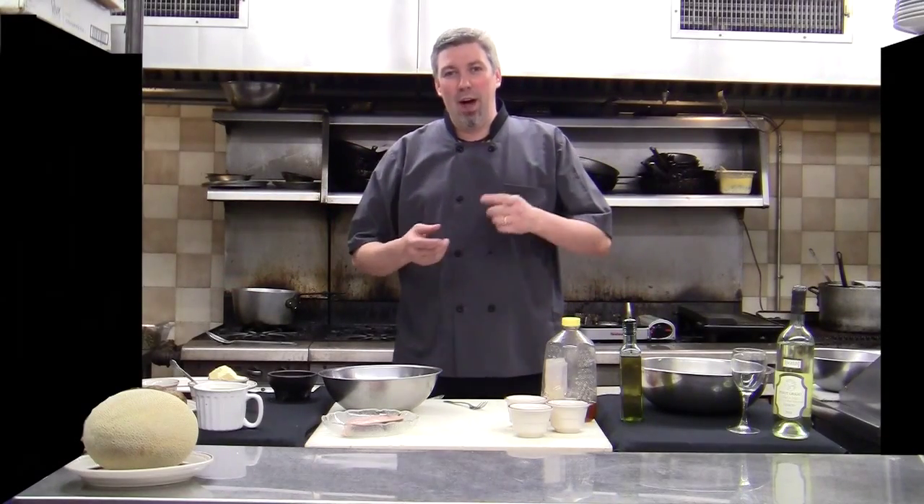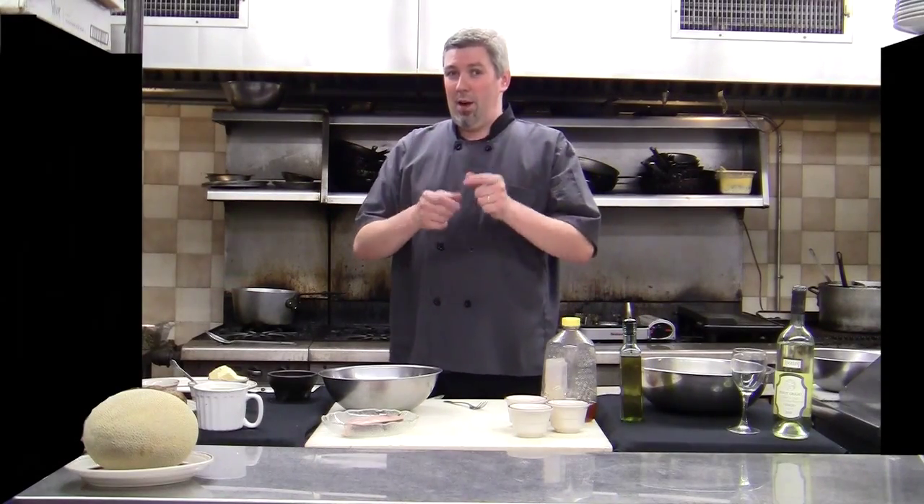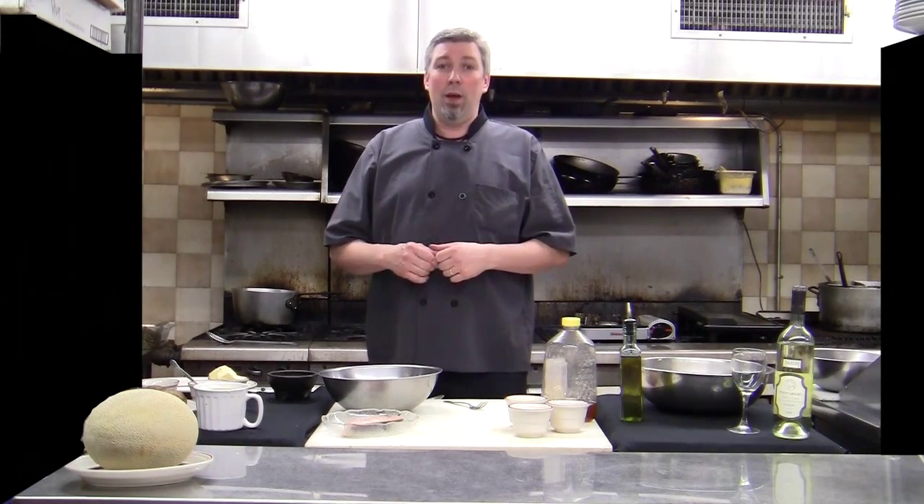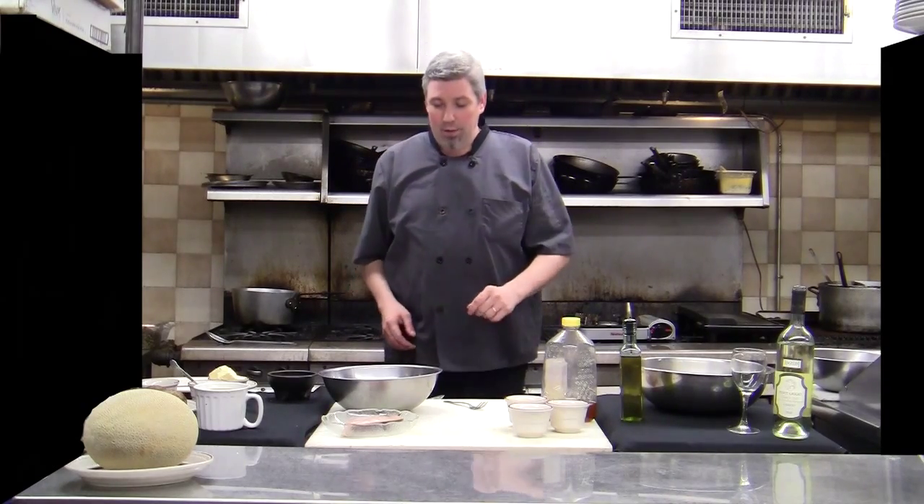Surprise! We actually have a healthy dish for us today on The N.I. Chef. We're doing a pan-seared, marinated swordfish and we're going to serve it with a mayonnaise potato — well, our version of mayonnaise anyway. There are a lot of different versions out there. But when you see this, it's healthy for us. Check this out — we're going to love it.